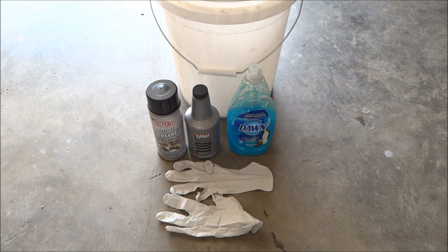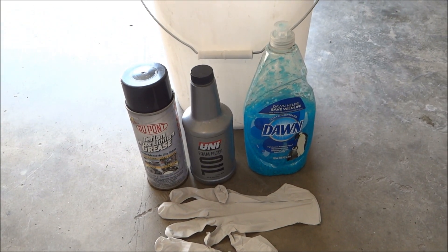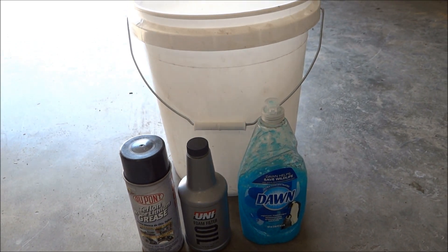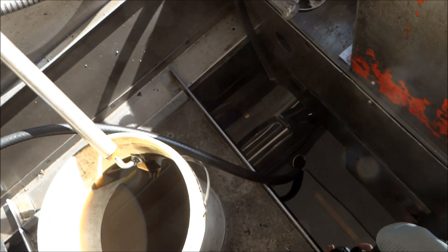To clean and re-oil the filter, we're going to need some protective gloves, some grease for the lip of the filter, filter oil, dish soap, and a bucket. A type of cleaner or degreaser will also be needed. I prefer to use solvent.